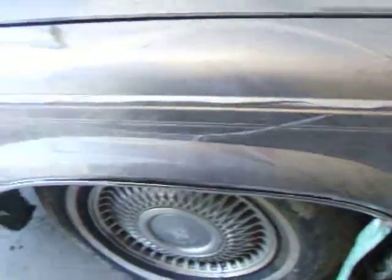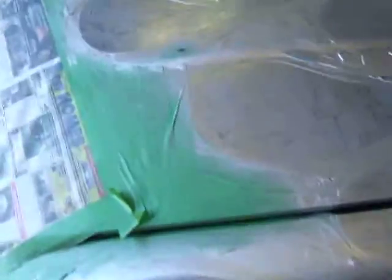That one fender over there on the passenger side turned out like crap, but that's ok. I'm going to hit it with some colour and we'll see what happens.